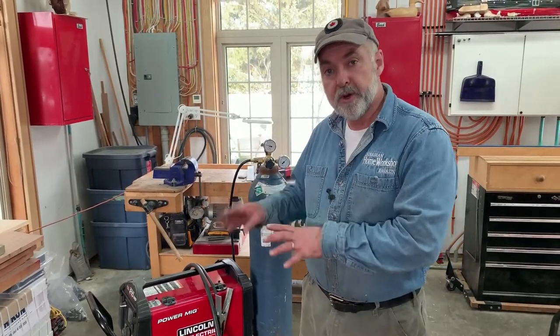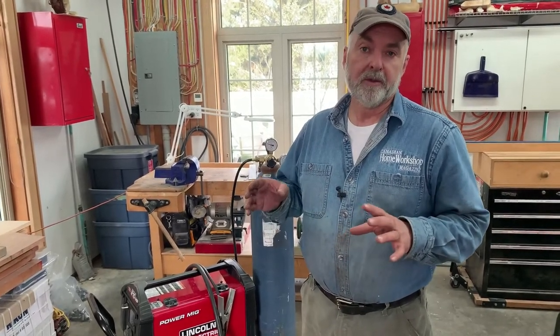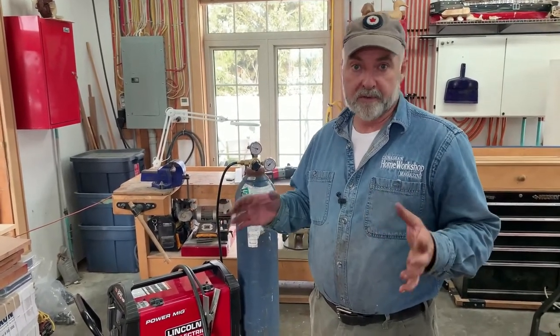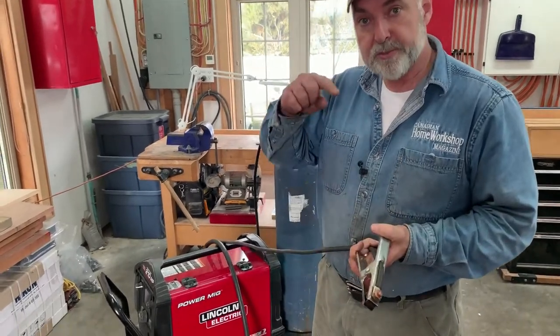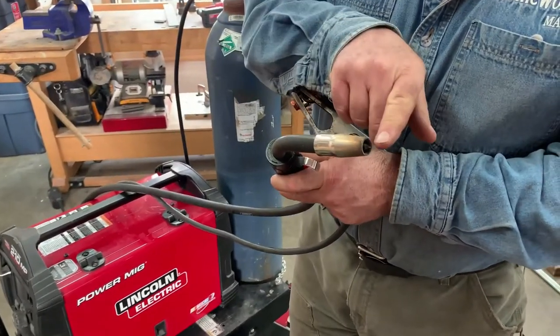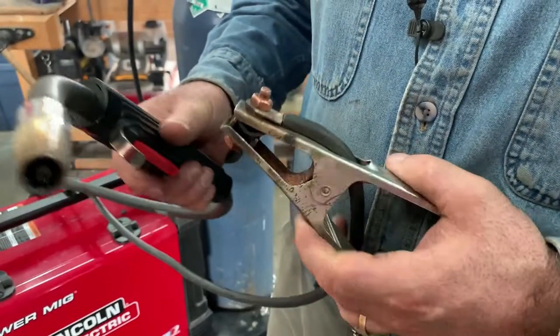Now let's take a closer, detailed technical look at how all this works. A MIG welder is a kind of electric arc welder — MIG is an acronym that stands for Metal Inert Gas. It is actually the easiest welder for beginners to use. I've been welding on and off for more than 30 years and the MIG welder is the thing — if you want to get involved in hobby welding, this is just the ticket. An arc travels from the wire to the metal workpiece to complete a circuit, and a ground cable provides the path for the electricity to flow.